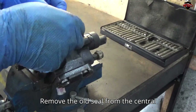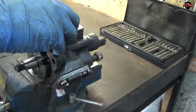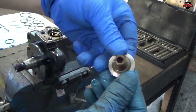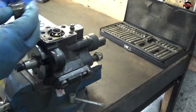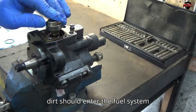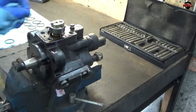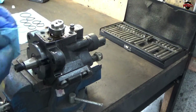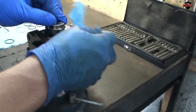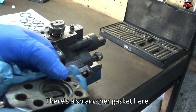Remove the old seal from the central shaft. Be extremely careful to keep the work area clean and free of impurities. No dirt should enter the fuel system components. There's also another gasket here.